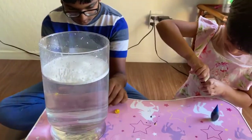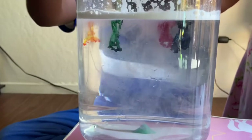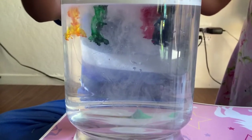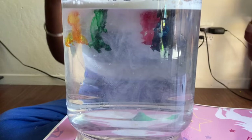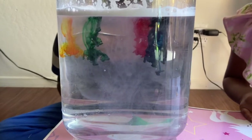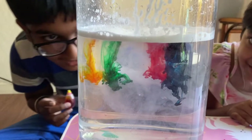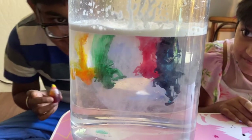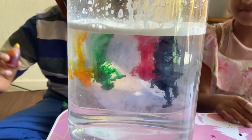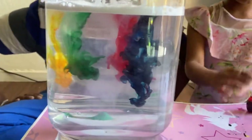Okay let's start. We are now going to add the colors. Now that makes the effect more visible.